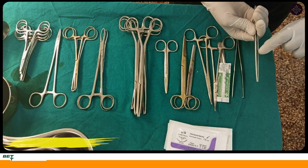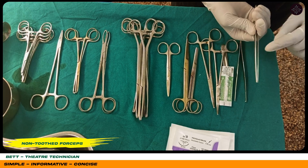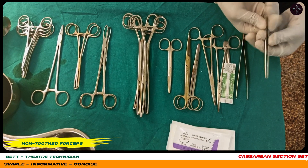This is a non-toothed dissecting forceps, mainly used for holding soft tissues.